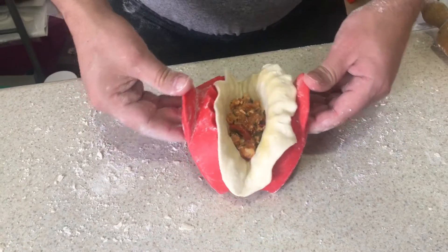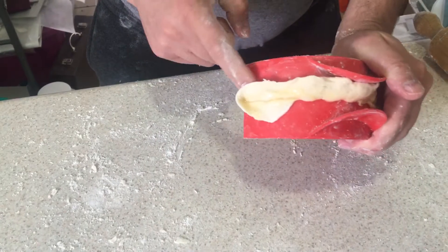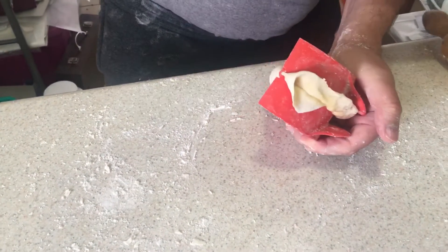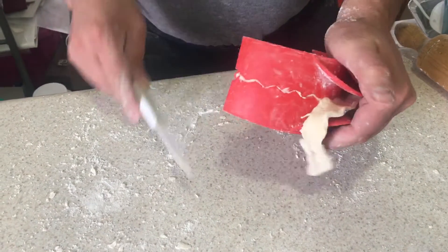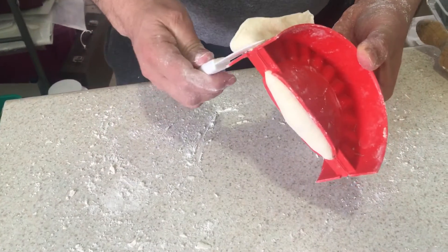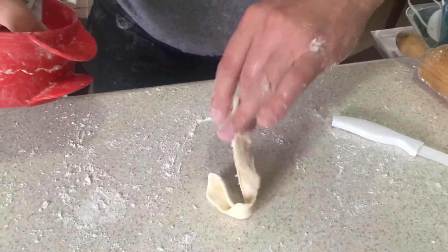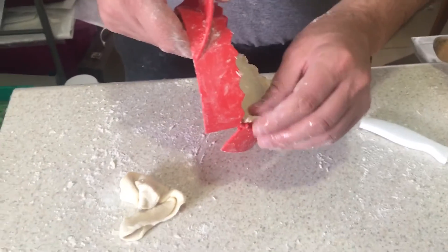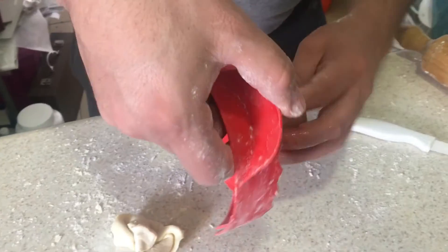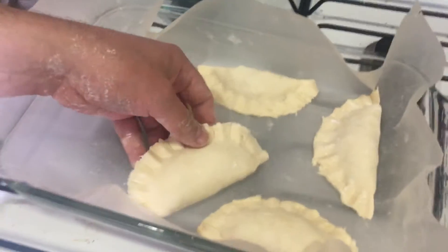Then I'm gonna close this thing like this. Don't forget to add some flour also to this plastic crimping piece, and I'm gonna cut the edges. You reuse this little piece of dough with a little bit more. Take a look — this is just one gorgeous little tiny thing. Bring it over here and put it on the tray like that.